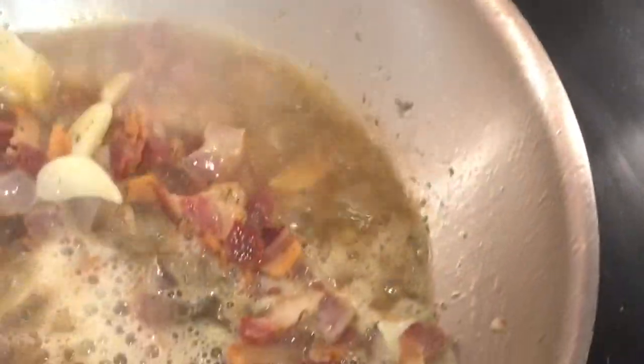I'm using some pinot grigio here — just a little bit, not too much. Now we're going to continue to stir it out. We're making kind of a hot liquor almost, to put our mussels in, as the alcohol cooks off.